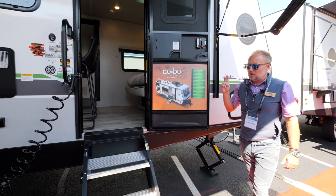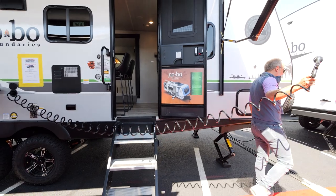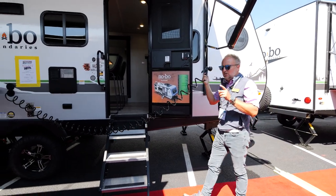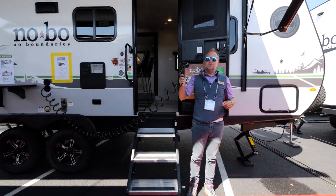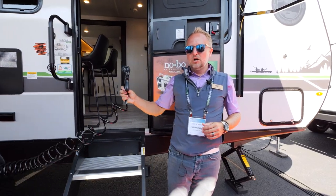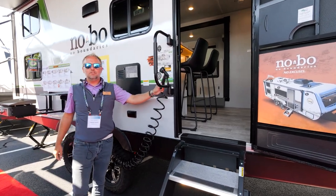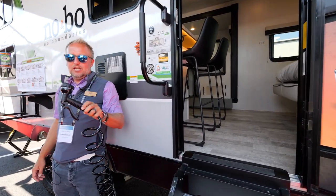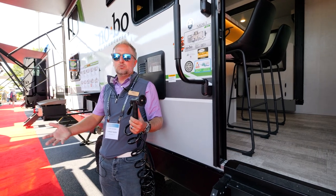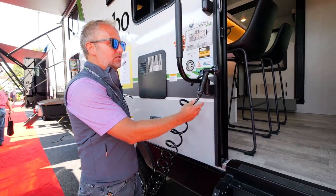The high pressure spray port — I can't say enough about it. Look at this: I can go 20 feet one way and 20 feet the other way. You are not going to find a longer, more versatile cord on any travel trailer for your fresh water needs. Think about how often you need fresh water — for cleaning, cooking, washing off pets, kids, gear, mountain bikes, dirt bikes, ATVs. This is standard equipment; a lot of times things like this are optional.